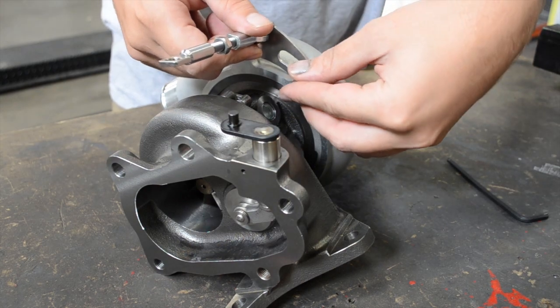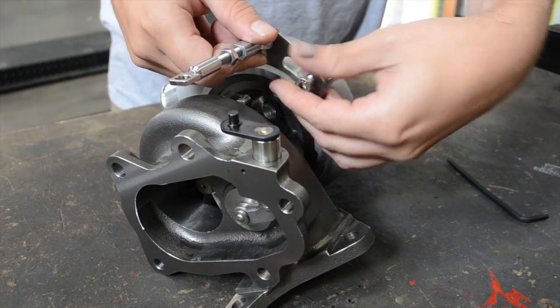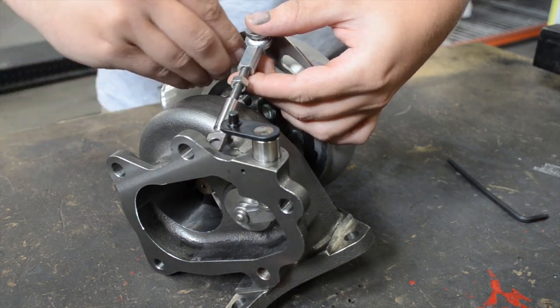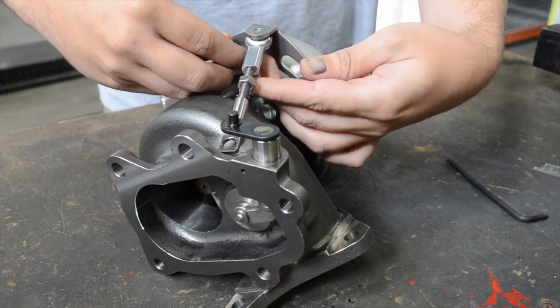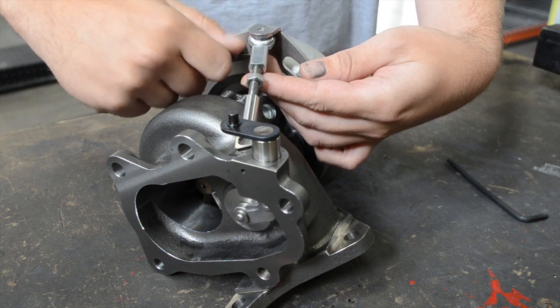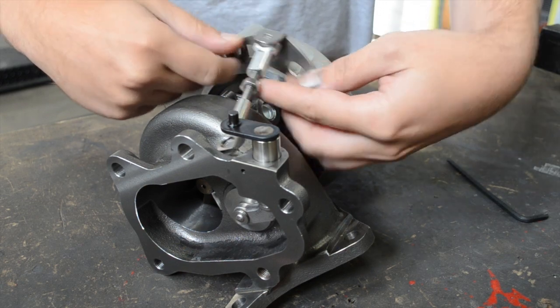Now you're going to install the bracket onto the turbo. You can see that I've flipped this around to the bottom of the bracket because it happens to fit this MAP 20G better. Get it installed loosely — don't tighten those bolts too much because you'll use them for your final bit of tensioning.